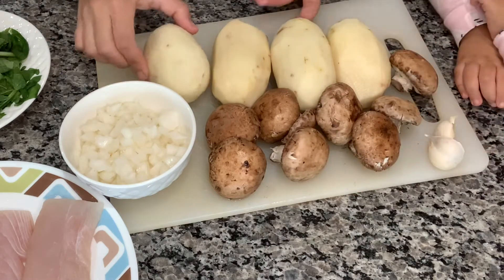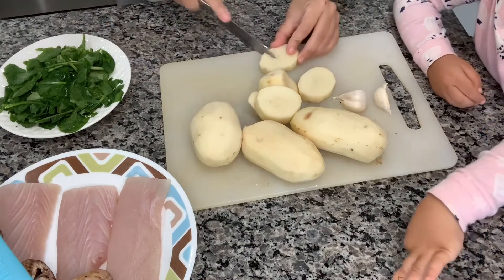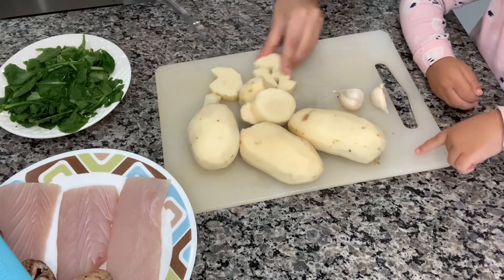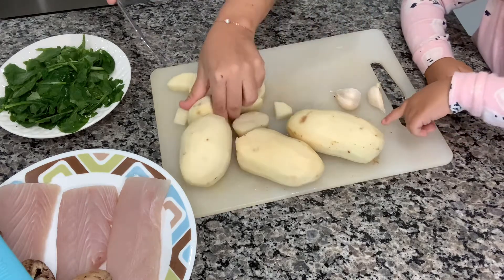And four potatoes — I will be making mashed potatoes with those. I'll go ahead and cut them up into smaller cubes, and the reason for that is it will make it easier and reduce cooking time.